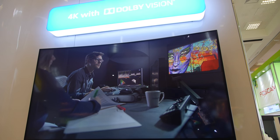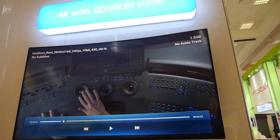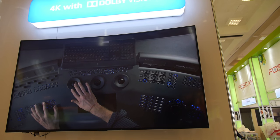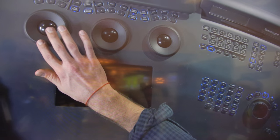This is the first settop box silicon to integrate Dolby Vision HDR solution — the first one to have Dolby Vision. And Dolby Vision means a crazy good color.